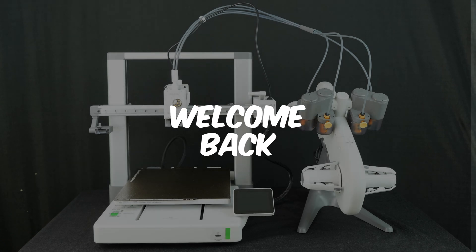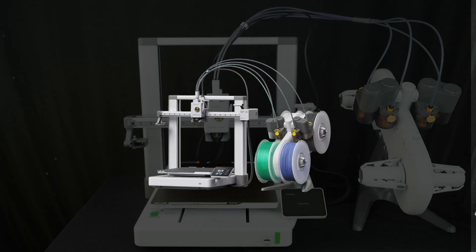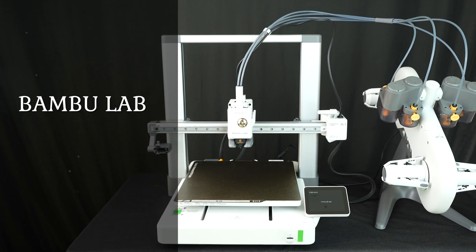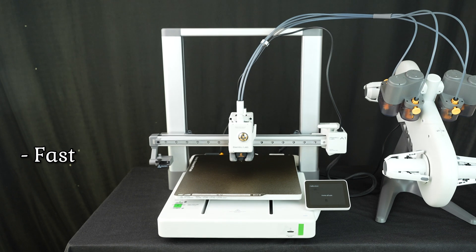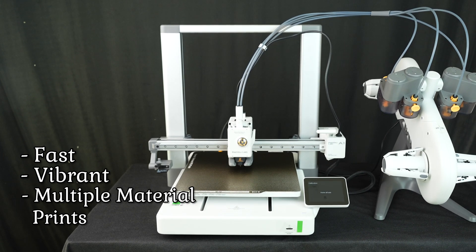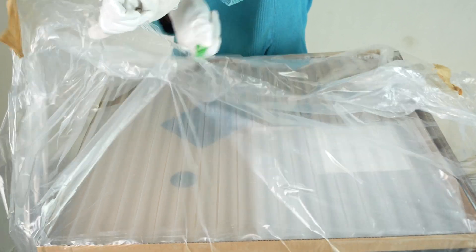Hey everyone, welcome back to the channel. Today we're diving into one of the most exciting 3D printers I've been waiting to test — the Bambu Lab A1 multi-color printer. This promises fast, vibrant multi-material prints right out of the box. We'll unbox it, set it up, and see if it lives up to the hype. Let's get started.